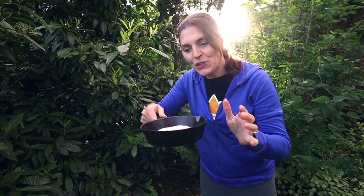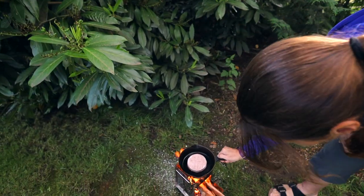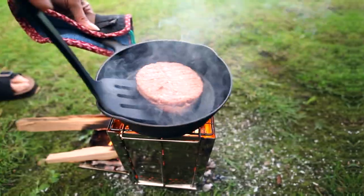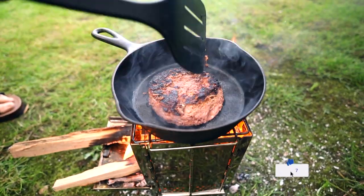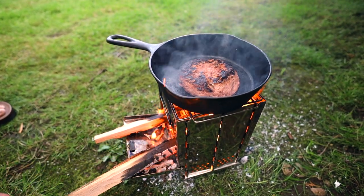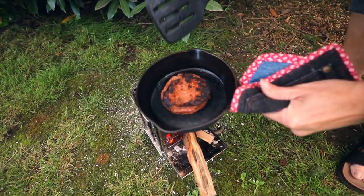You can cook right on the grate or use a pan. We got a nice little cast iron and cooked up a Beyond Burger. It hadn't been too long before it was already starting to sizzle — it got a little hot and developed a nice char. It was cooking a little hot so we didn't add any new sticks. It took about the same amount of time as cooking it inside the house, and the burger looks great.